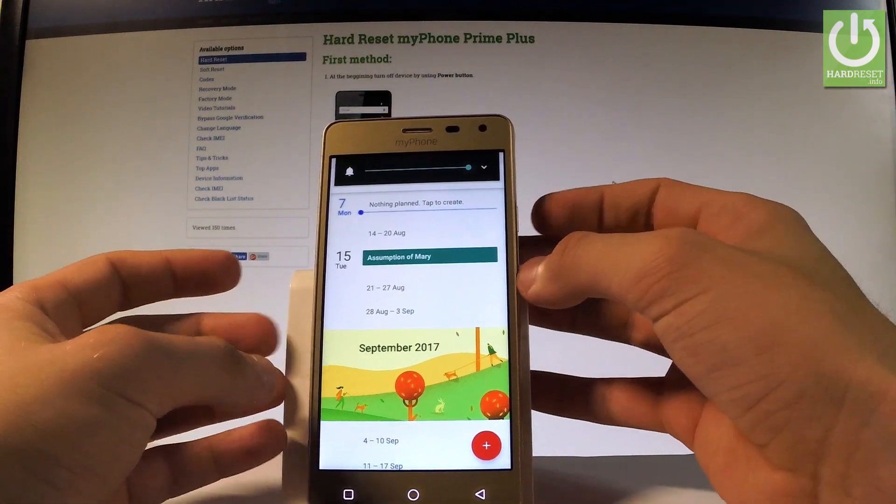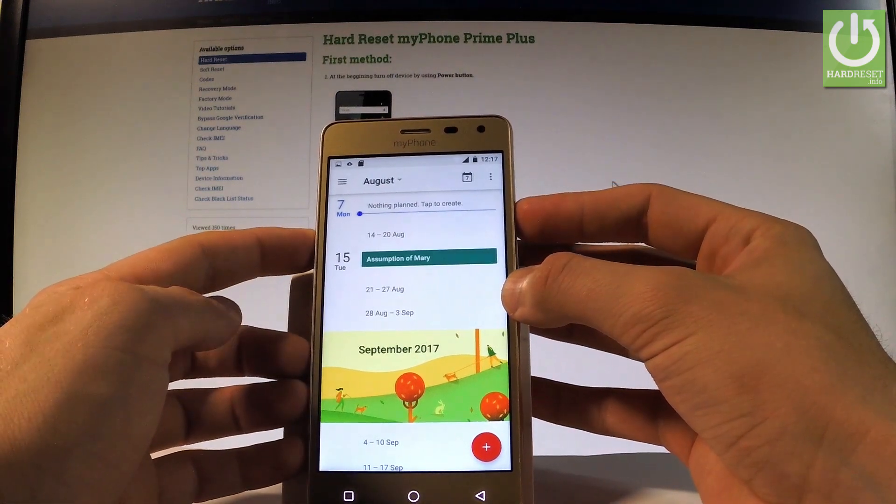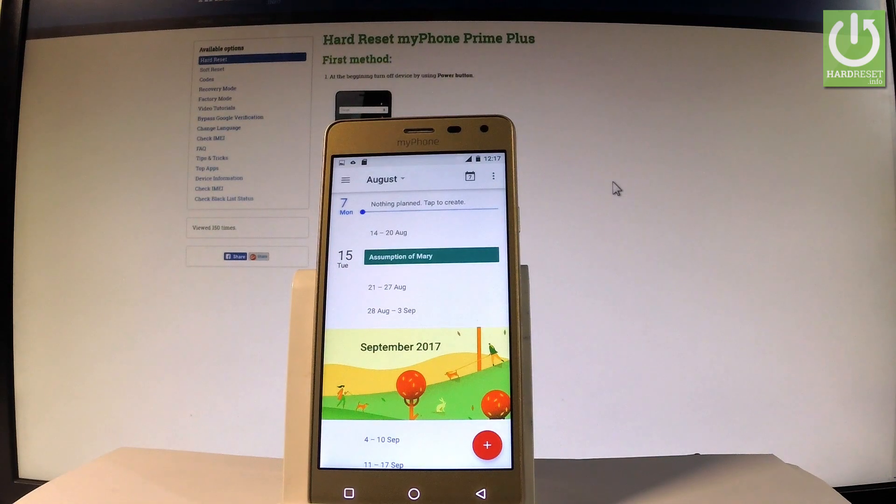Let me show you one more time. Let's hold down together the power key and volume down — let's do it together. And as you can see, the device just took a screenshot.